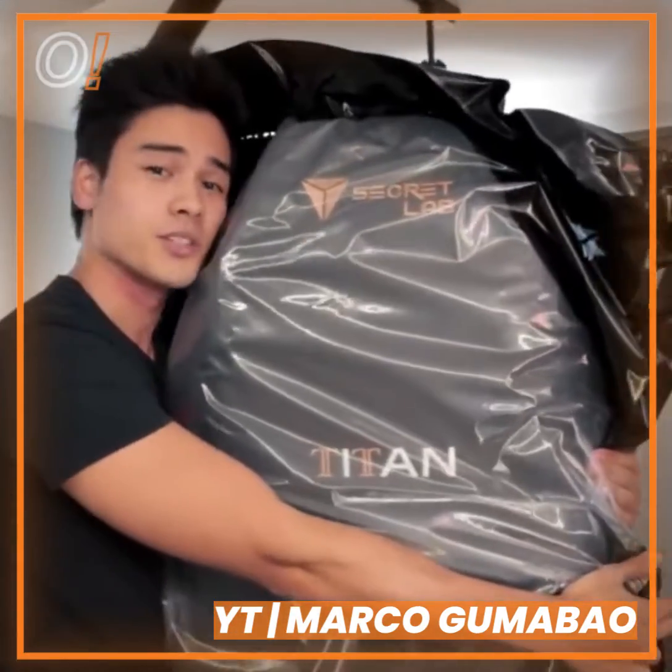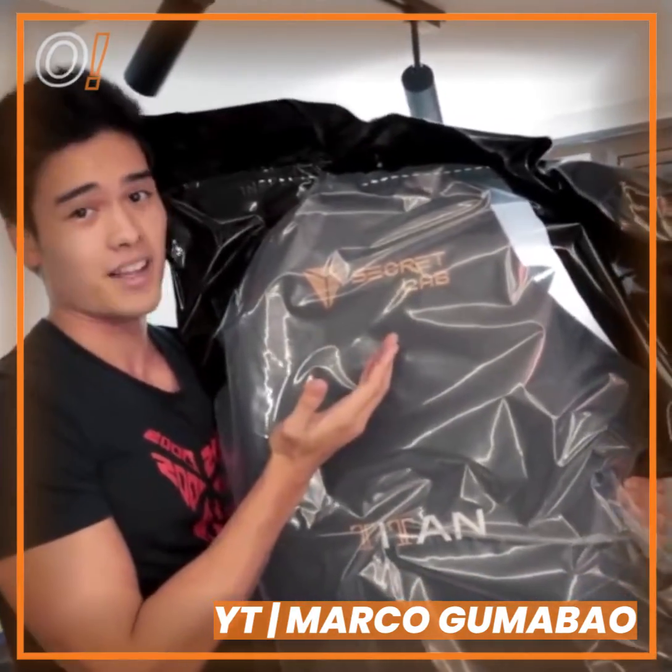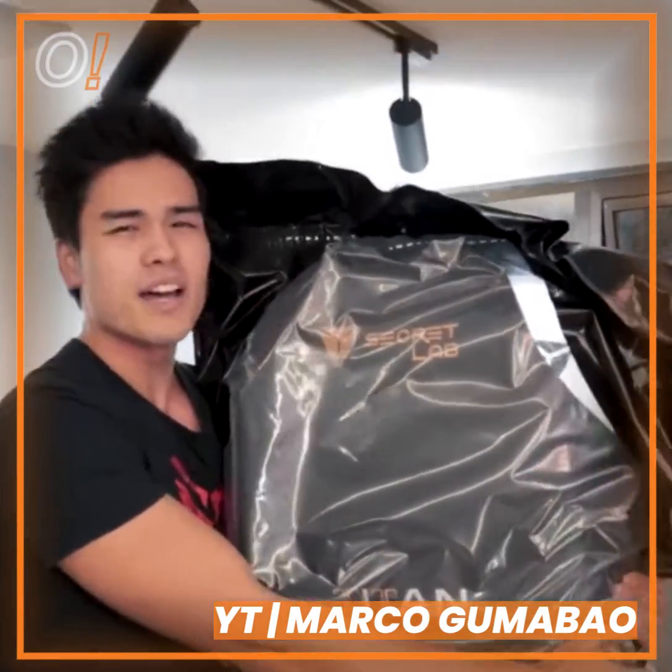Ito nga pala guys, yung bagong baby ko. Papakalala ko lang sa inyo ang aking Secretlab — si Titan. Secretlab Gaming Chair.